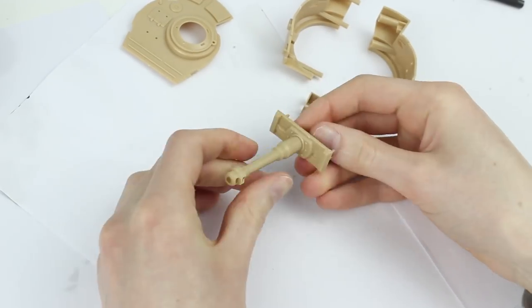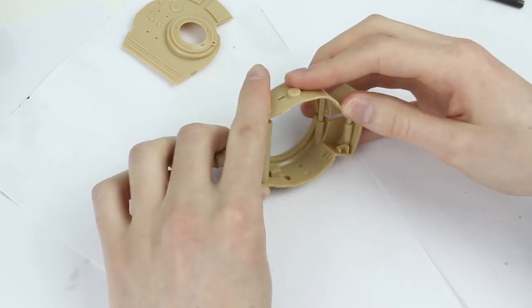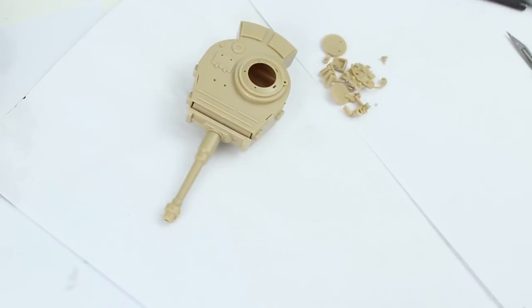The fit of the gun mantlet to the hinged part was a bit loose, and required some glue to hold it in place securely.